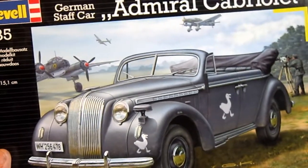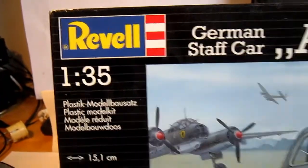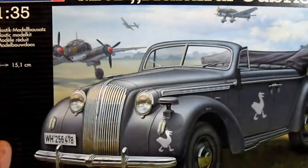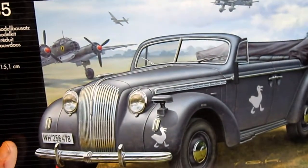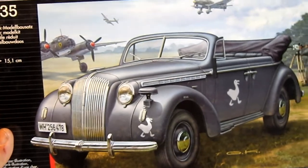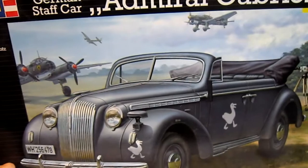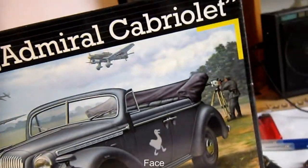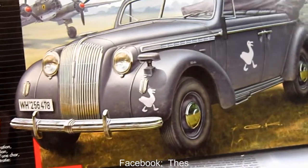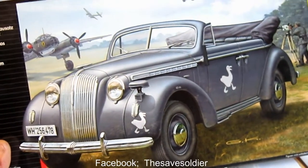Back here at the Seyfield. Let's have a look today at the German staff car from Well, 1/35 scale, Admiral Cabriolet from Germany. A car from 1938. Before the war it was just a civilian car, but they made a German staff car out of it to transport generals and officers and that kind of people. It's a six-cylinder and in real life six thousand of those pieces were built.